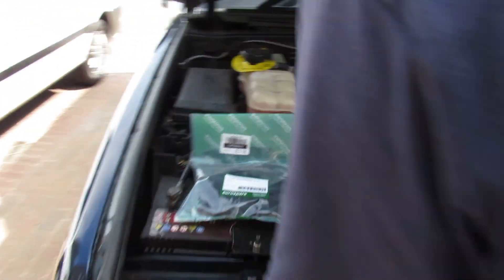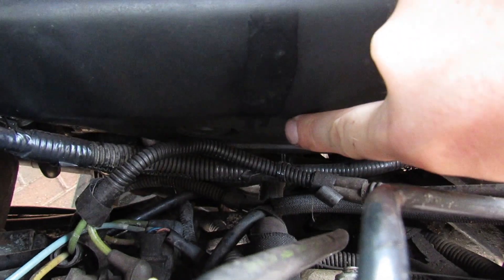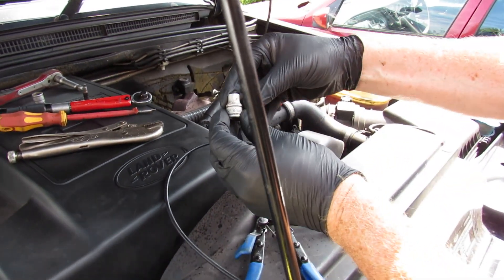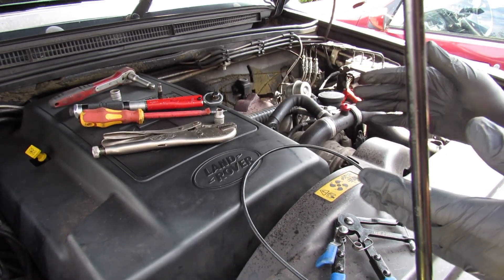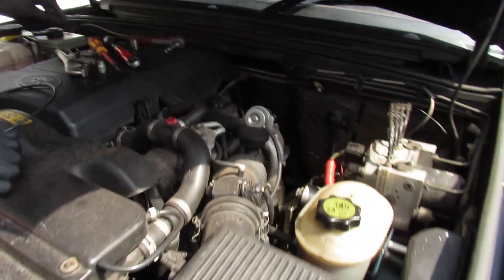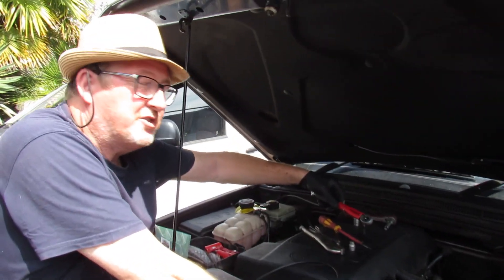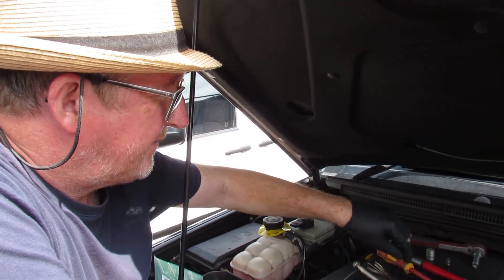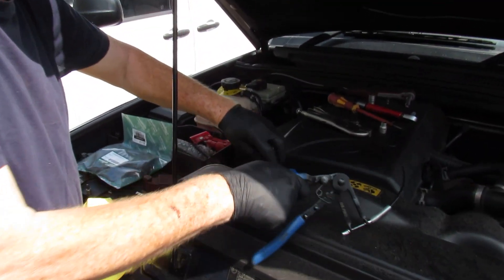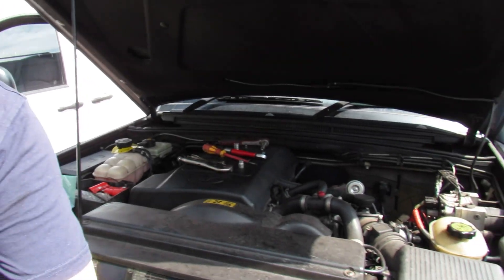To remove the engine cover you need a 13mm socket — there's one around the side there as well. You'll also need an 8mm socket to take the rocker cover off, a screwdriver to pry the breather pipe off, and a torque wrench to torque the bolts back up on the rocker cover to 10 Newton meters. Attached to this pipe there's a clip on the end, so you'll need mole grips or a clip remover.